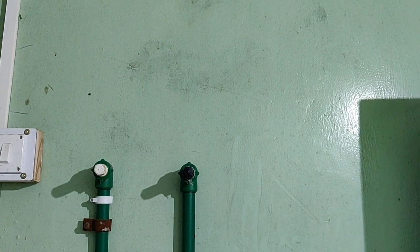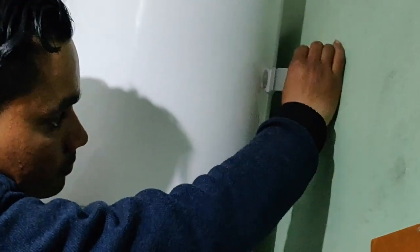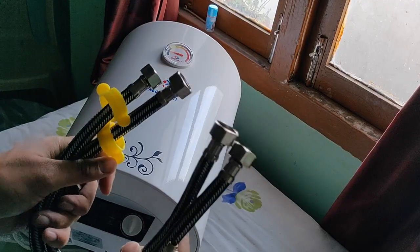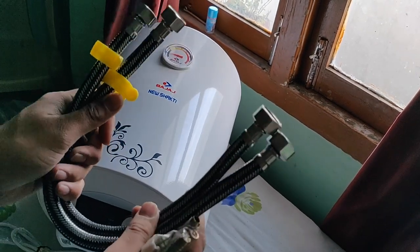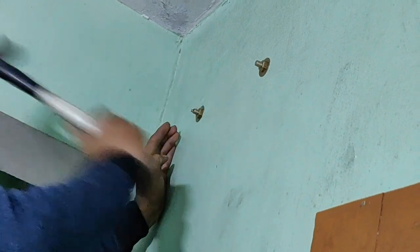As soon as I got the product, I immediately called the service center and they booked an appointment. The next day a technician visited my house and installed the geyser within 20 minutes. From the market I bought pipes, rivets, screws, and angle cocks. I was hoping to get at least the pipes in the package but I didn't. That's my only complaint. After all the discounts and Flipkart's sale, I bought it for 5500 rupees, and the installation was free.